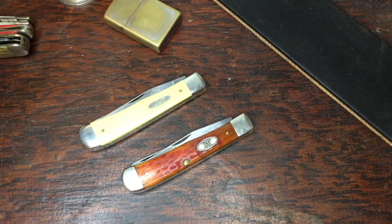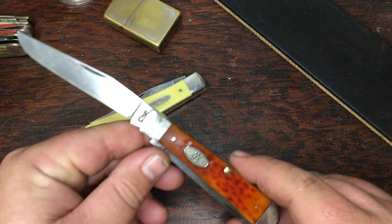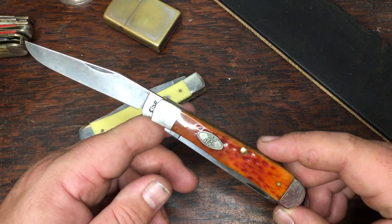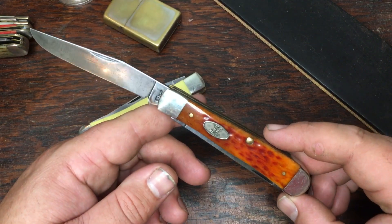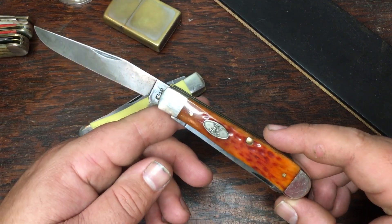Today I'm going to try to explain, to the best of my knowledge as it was explained to me, what exactly chrome vanadium is and what Case's new carbon steel is. Where I work we rebuild large industrial electric motors, and along those lines comes a lot of material testing. They're normally testing for conductivity — how well a particular metal carries electric current.